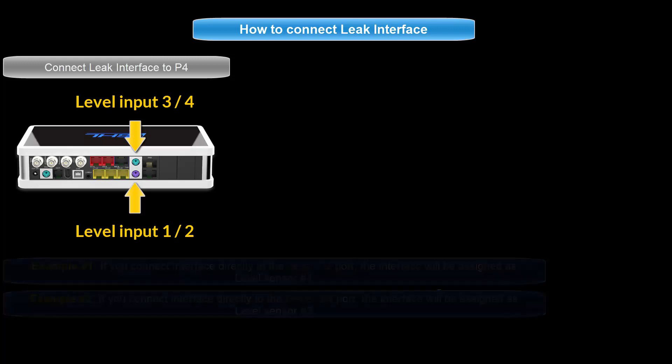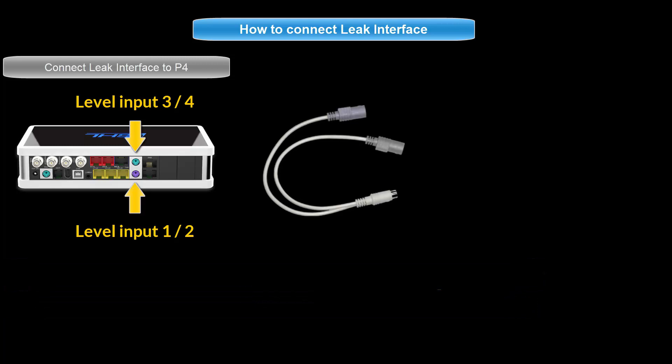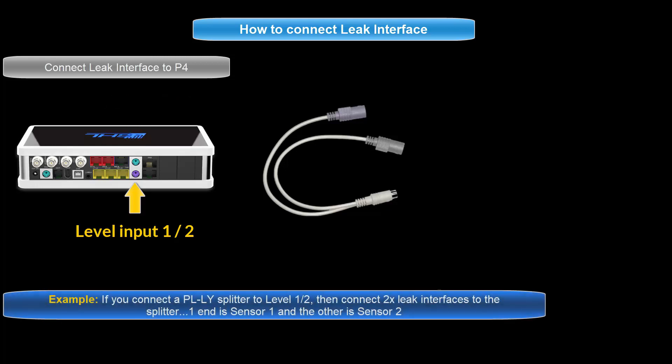If you are using a splitter cable, the level sensor numbering will automatically be assigned to the first and second number of that level port. For example, connecting two leak interfaces to the level 1 and 2 port would make one end of the splitter cable level sensor 1 and the other end level sensor number 2.